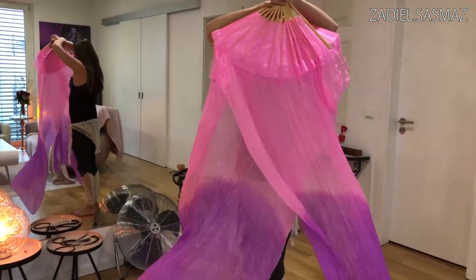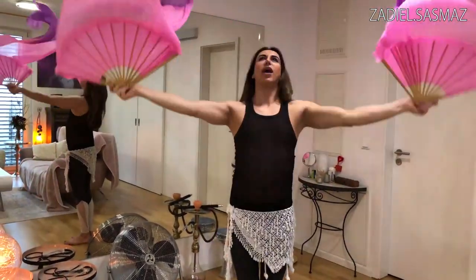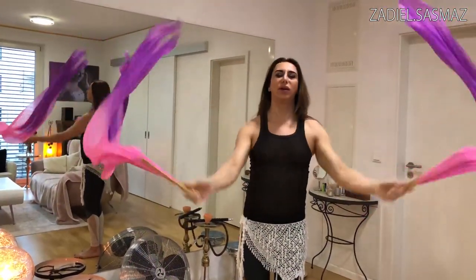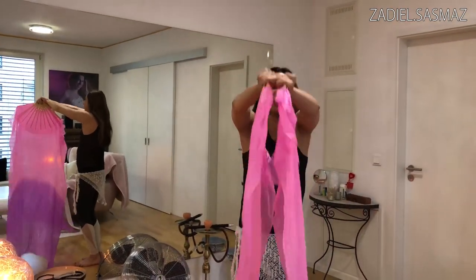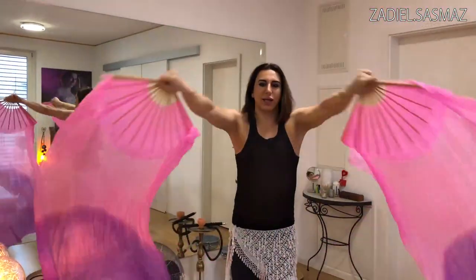You can put it in front of your body and you can do it like this. And you can do this move here - like this. And then you come here together, and here together. So close and close.